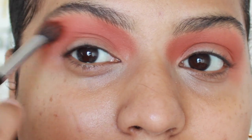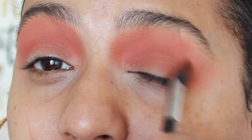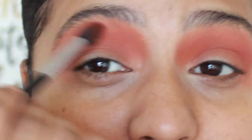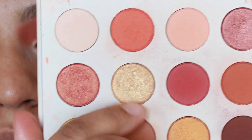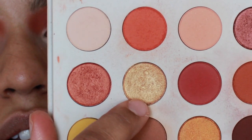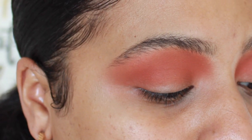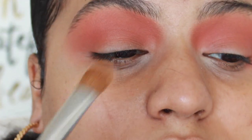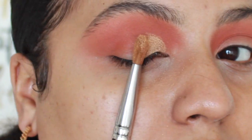Are you excited that Game of Thrones is about to come back? I know I am — I've been waiting two years for this. So then with the shade Spoiled or Keg Batter — whatever it's called — I'm gonna take that on a Morphe M203 brush and pack that on all over the lid, or not all over — stopping right here, leaving the outer part open.